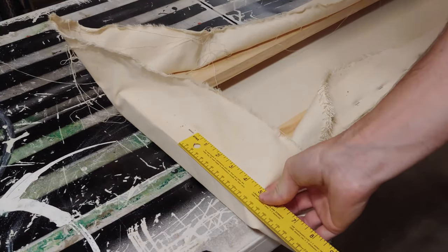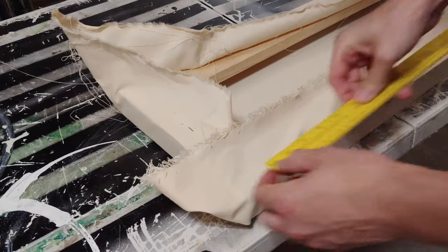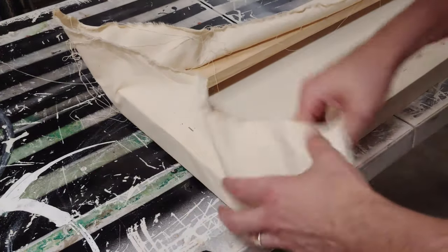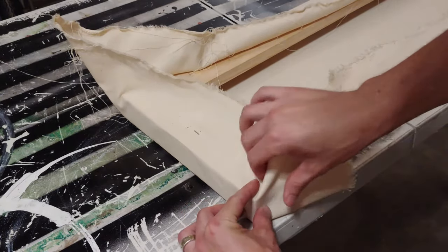The thing that gives everybody trouble when you're stretching canvas is the corners. What you want to do is stop stapling about five inches from the corner on each side. In this case I'm working with a small canvas so I only have one staple on the one side.